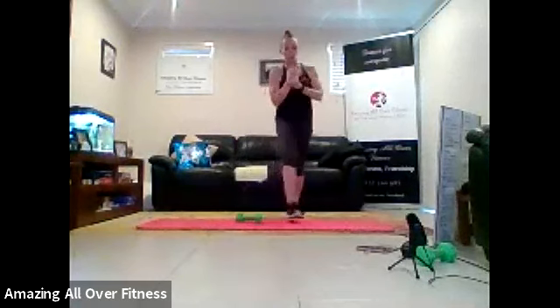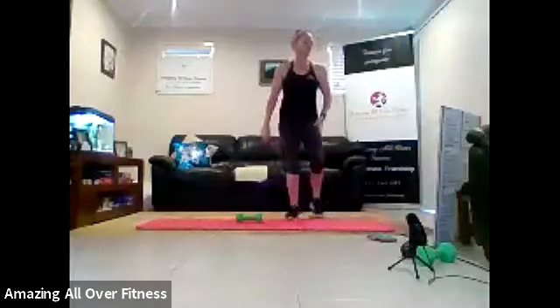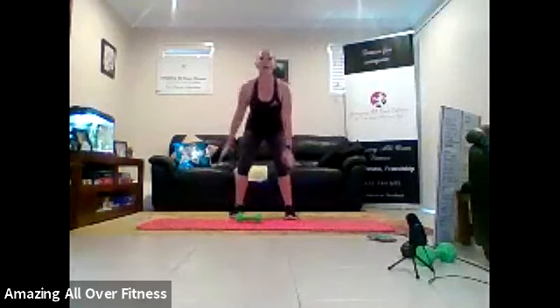Okay, have your water bottle close by because we've got reverse accumulation today. So we're going to start, we're going to do eight exercises. And instead of accumulating them, we're going to drop them off as we go. Every exercise is 30 seconds. We're going to start with four corner squat jumps. Are we ready? Two. One. Let's go.